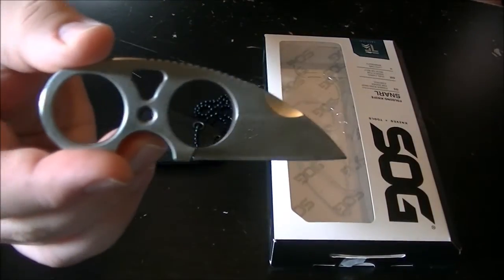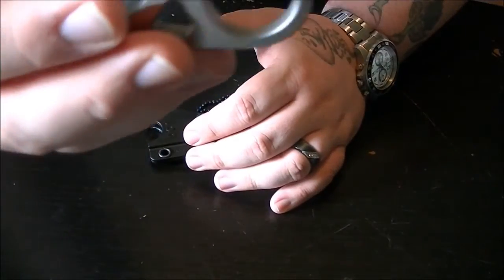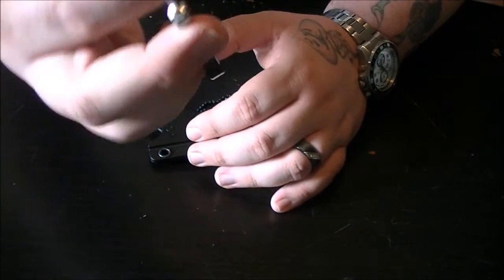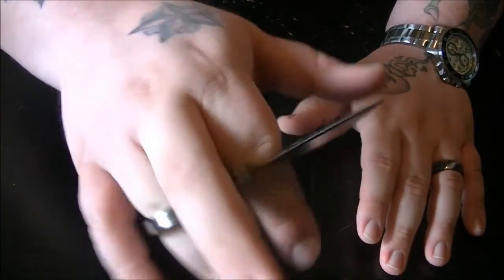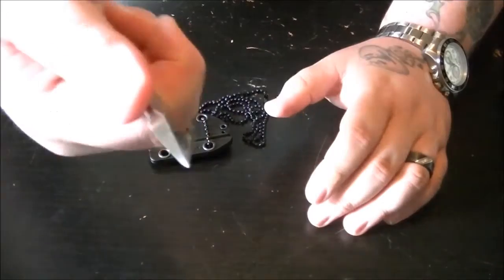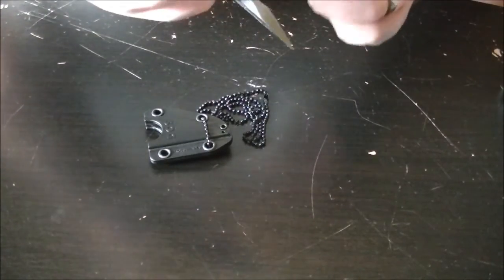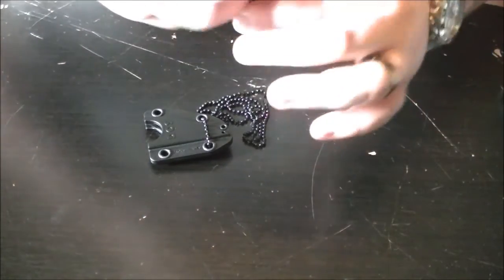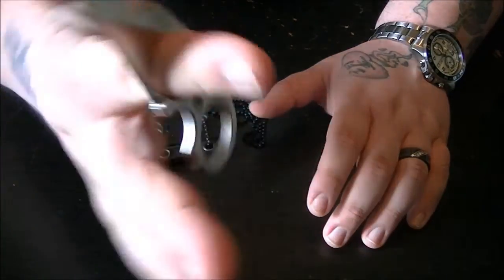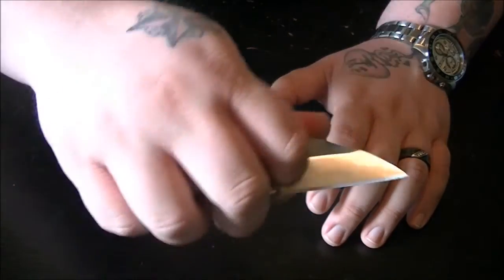I think it's a really neat design. As for the second hole — I really don't know what it's for. I can't put it in there, that's just goofy. Maybe reverse grip? I really don't know how that's intended. But what I do is stick my finger through it, second finger goes there, thumb goes there, and then I just cut whatever needs to be cut.